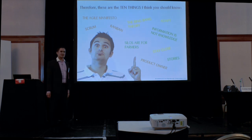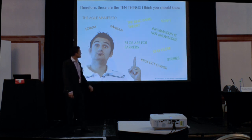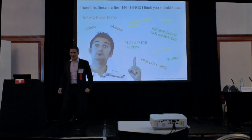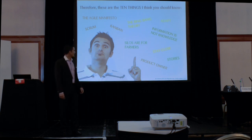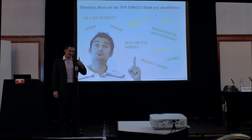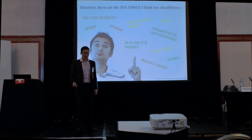So there is the Agile Manifesto, of course. There are two frameworks: Scrum and Kanban. Then I go to the Big Bang Theory — you probably know the TV series; I'll make it a bit easier. Then we go to 'adapt.' Then I tell you something you should hold on your chair about: information is not knowledge — if you take just one thing from this talk, that's the one. Then 'silos are for farmers, not for projects.' Then 'stay close,' talking about product owners and stories.